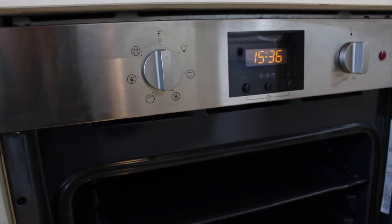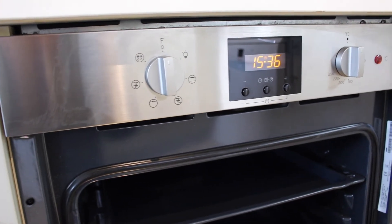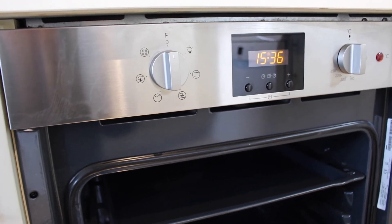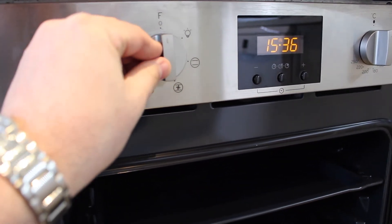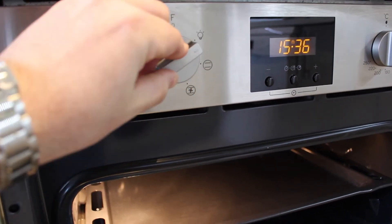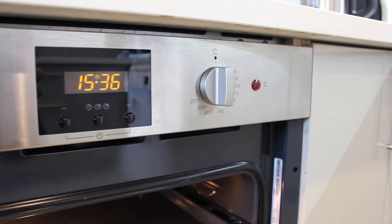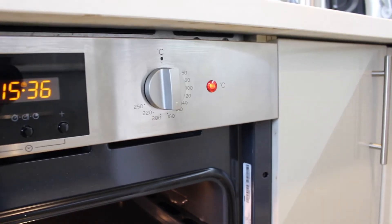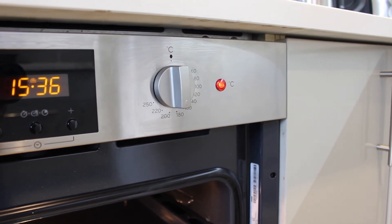I have tried the grill and it gave pretty even results and heated up quickly, and we've also used the fan oven part which was really good. To actually get it up to temperature is straightforward — I just turn it to the fan setting and then turn the temperature around to the desired setting. I'll put it at 180 and you can see that the light has come on, which will go off when it's up to temperature.